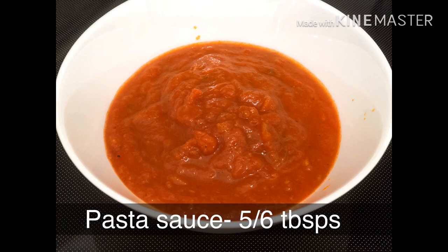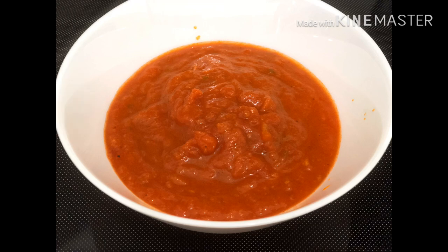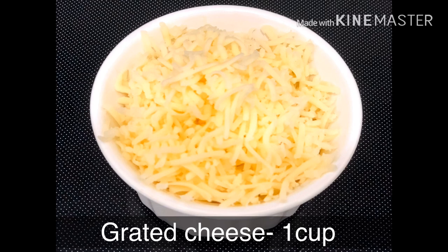If you have it available, I will add tomato puree, or add store-bought pasta sauce.